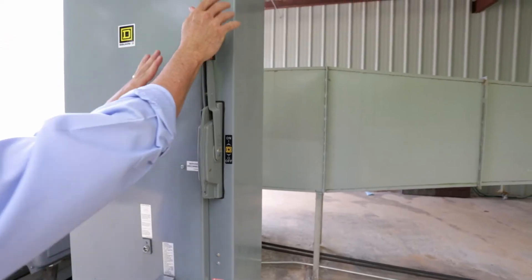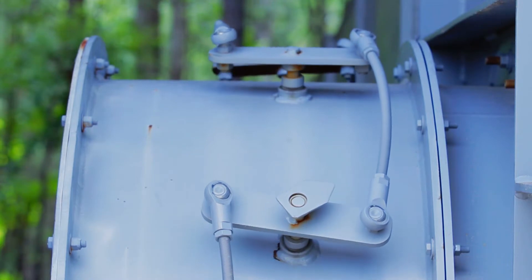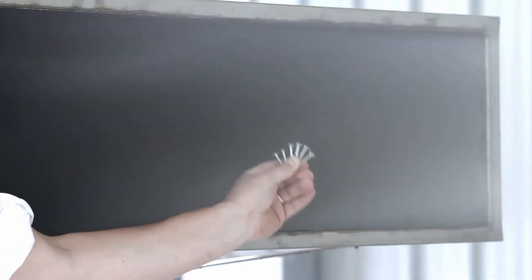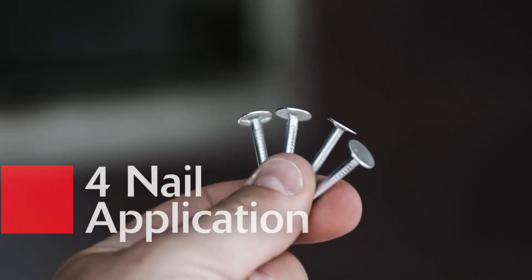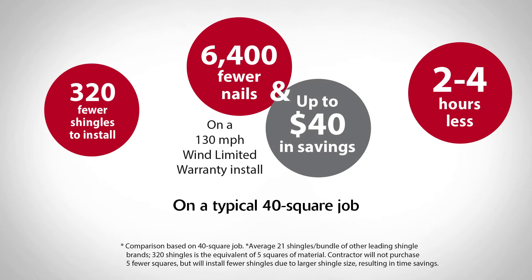If that wasn't enough, we also have the best wind warranty backed by rigorously tested performance metrics. Most other leading shingle manufacturers require six nails for their high wind 130 mile per hour wind warranty. Atlas's fast tack double sealant line and sweet spot nailing areas give HP42 shingles the grit to stand behind a 130 mile per hour wind limited warranty with just a standard four nail application. When you compare the nail savings over the course of a 40 square job, that will save you over 6,400 nails.